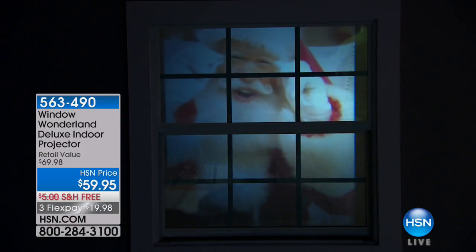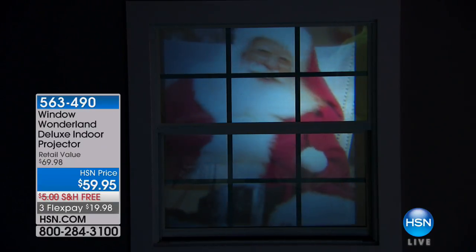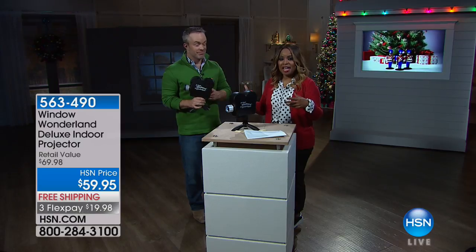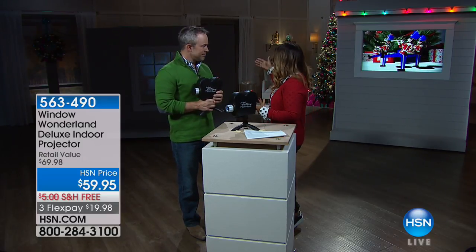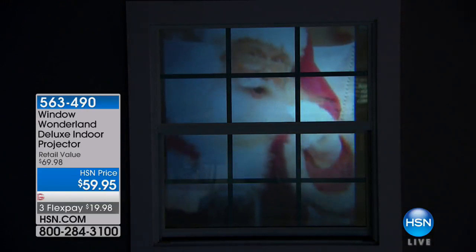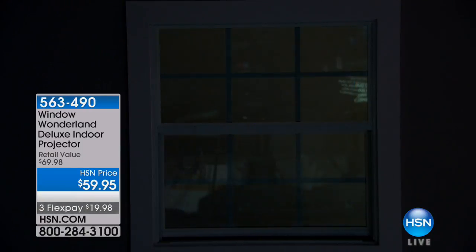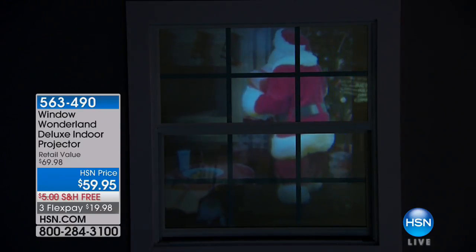Look at how incredible that looks — your neighbors will stop and stare. They're definitely going to ask how you did it because it looks so authentic. It really elevates the game of decorating. You can have figurines outside, but this is Santa coming alive through the windows of your home. Just one Santa decoration could easily cost you $50–$60, but with a press of one button you can go from Santa to puppies in the window.